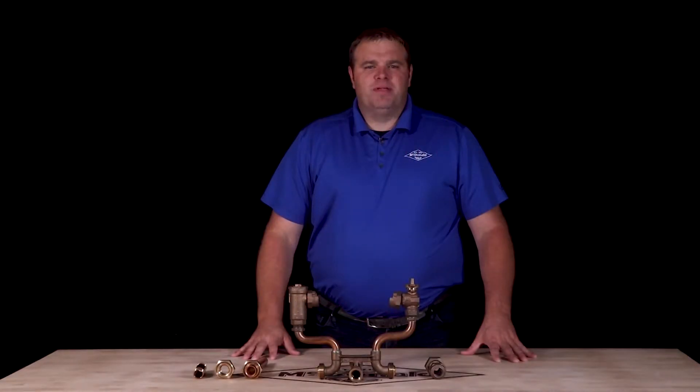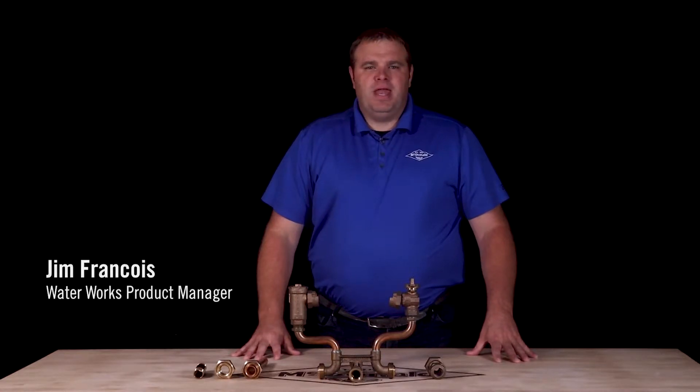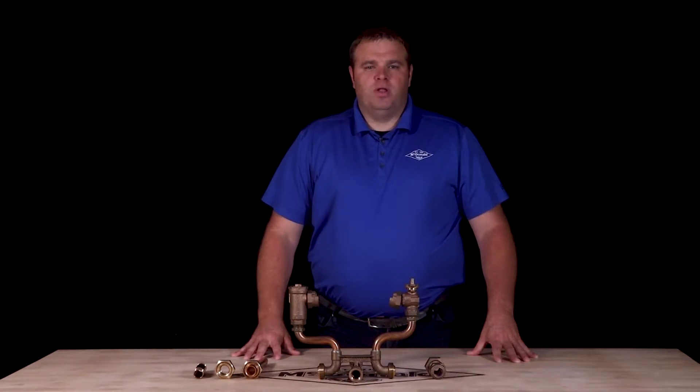Hello and welcome to another AY McDonald how-to. My name is Jim Francis, the Waterworks product manager here at AY McDonald. Today I'm going to show you what a double purpose union nut is on the bottom bar connection of our meter setter.